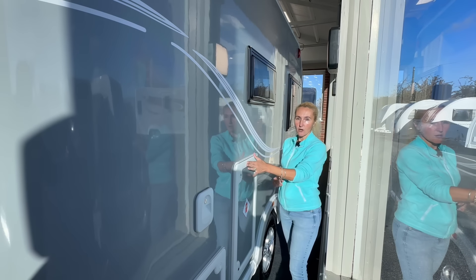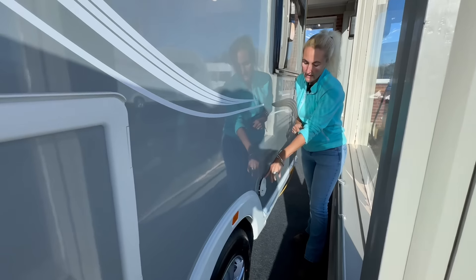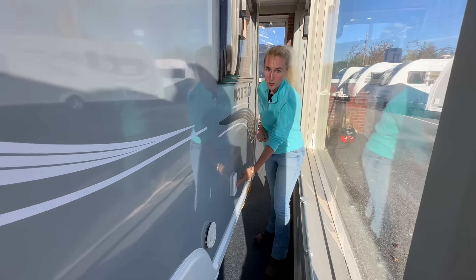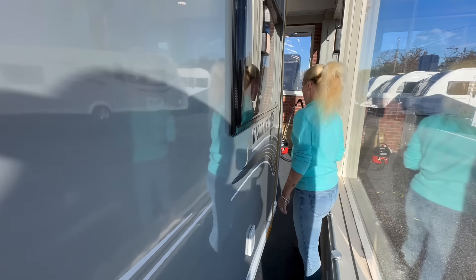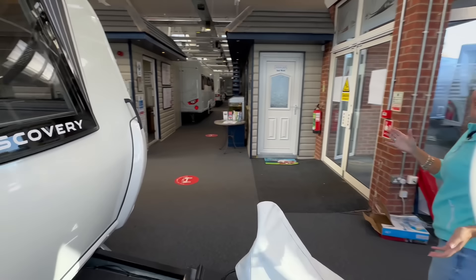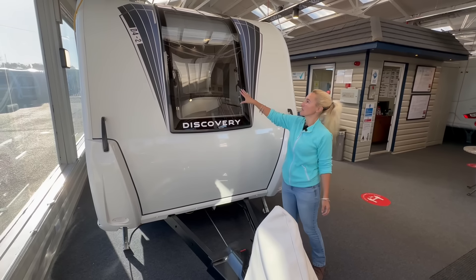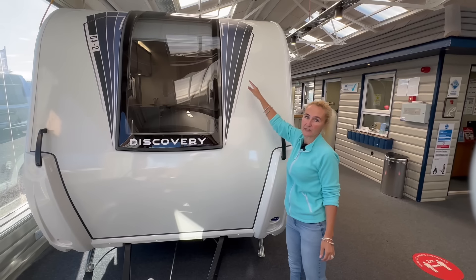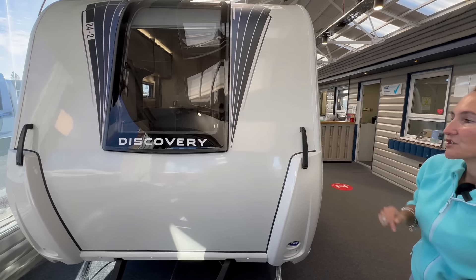We've got a gas locker box, a vent for the Truma — it does have Truma air-blown heating and hot water. We've then got our Whale water point, so when you're on site and you want water, this is where you connect up. And there are a couple more windows on that off side. I do quite like this front, although it's fairly plain and simple with one window. I quite like the shape of these white wraparounds that go up onto the roof. In terms of does it look modern and funky? Yes it does. So let's venture in.